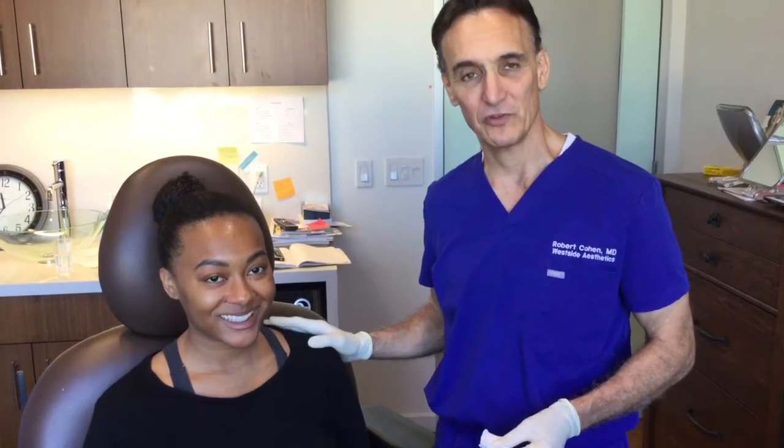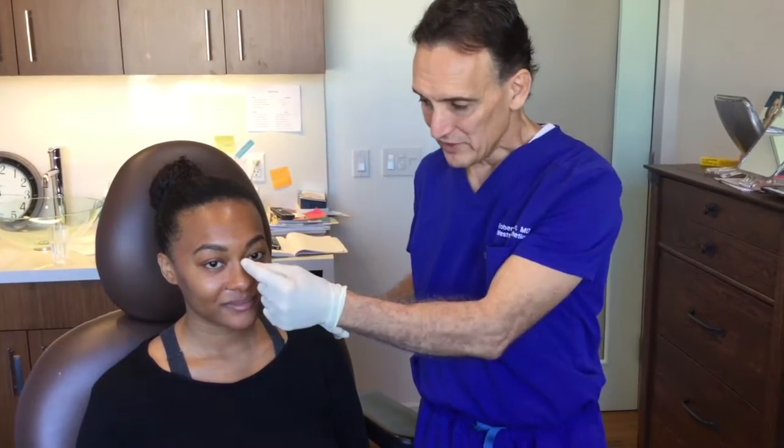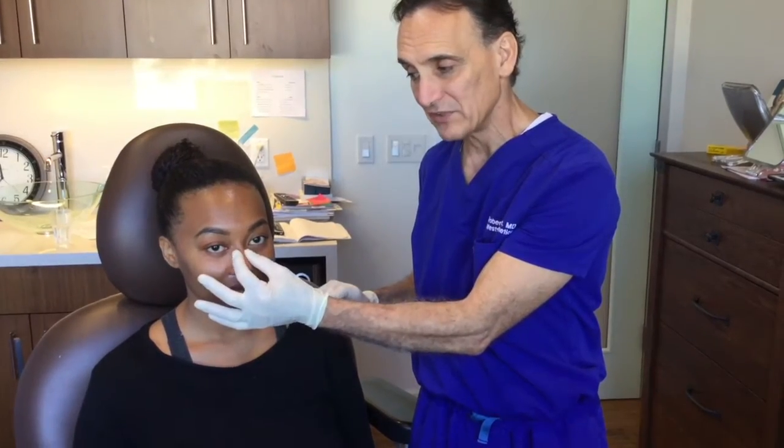Hi, I'm Dr. Robert Cohen here at Westside Aesthetics, and we're here with this beautiful young lady, Brittany. We are going to do a non-surgical nose and we're going to use some Voluma. What Brittany wants is she wants to make her nose a little bit tighter, a little bit more defined, get rid of the swoosh a little bit, and make it a little bit straighter.